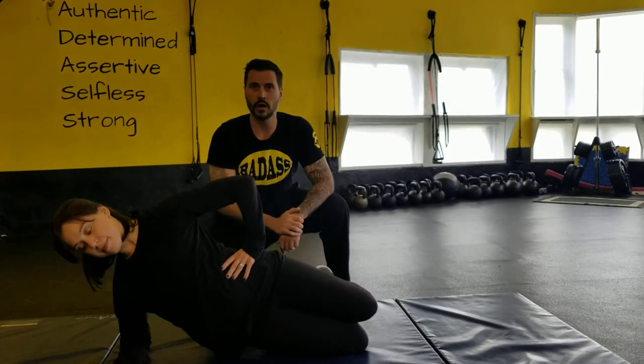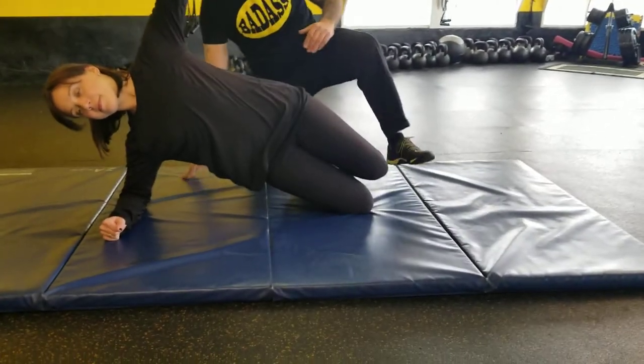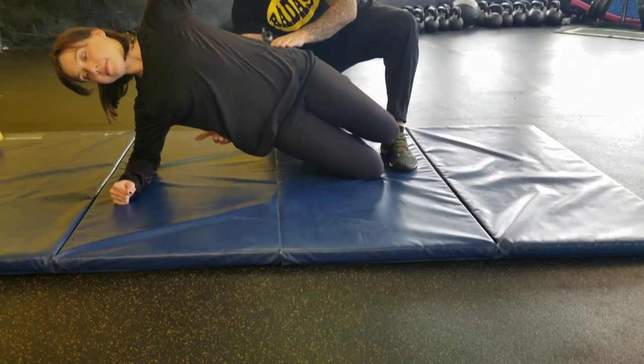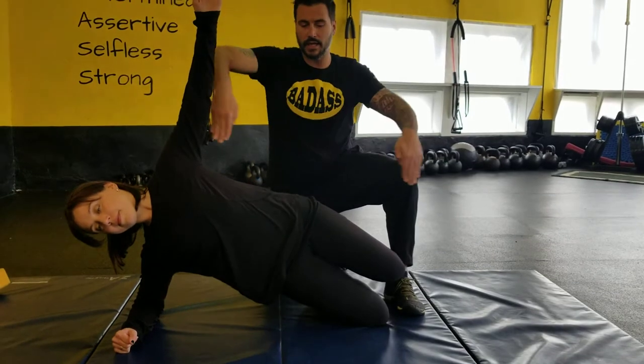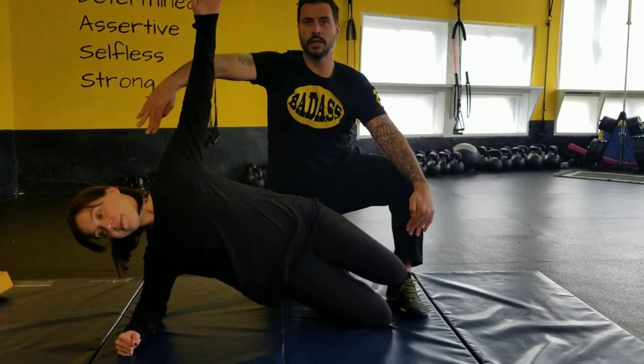I'm going to have Sarah lift her hips off the floor, and it's very important that this bottom hip is pointing towards you as well, and that your hips are basically in line with your knees and your ears. I'm going to have Sarah come down.